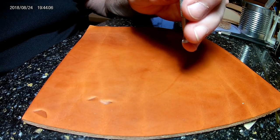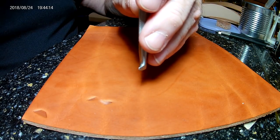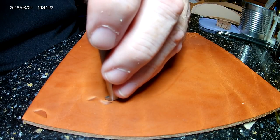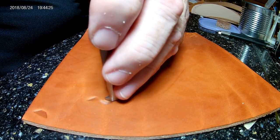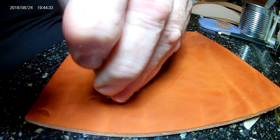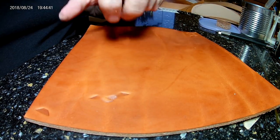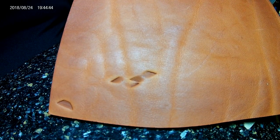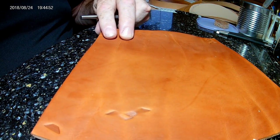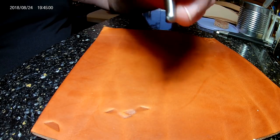Then tilt it over to the other side and make the impression there. They do like a V, a chevron shape with each other. So now it's a question of getting that one right. There are various patterns you can do with this. The two of them positioned next to each other do an under-one, over-one, under-one, over-one weave.